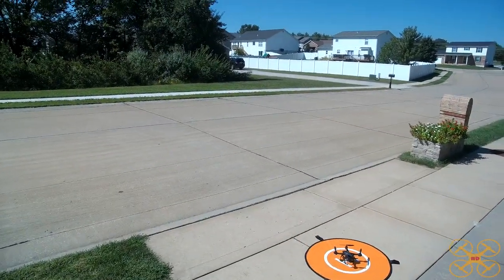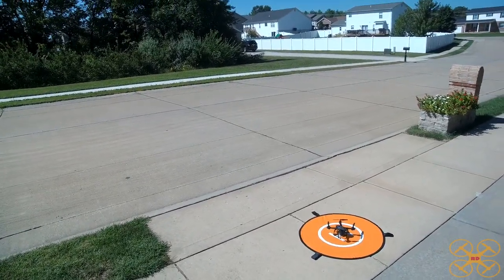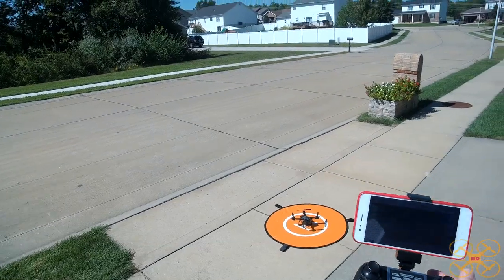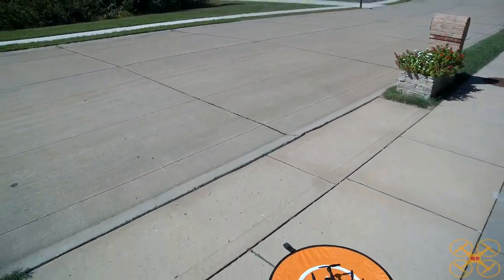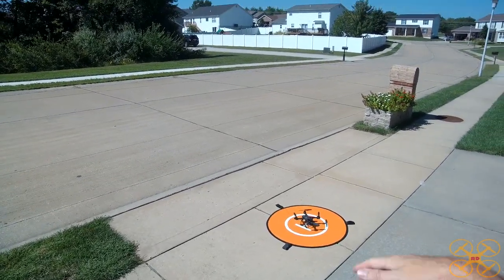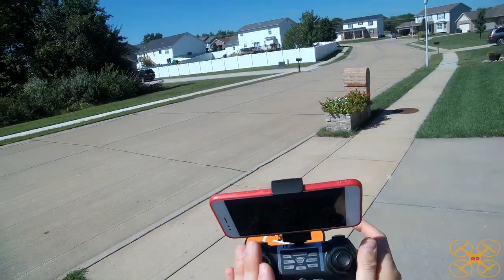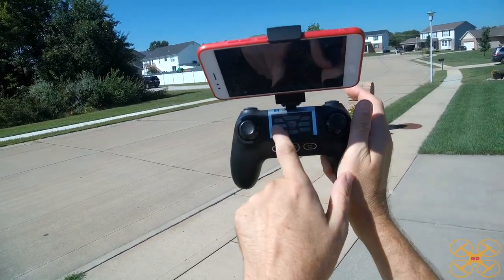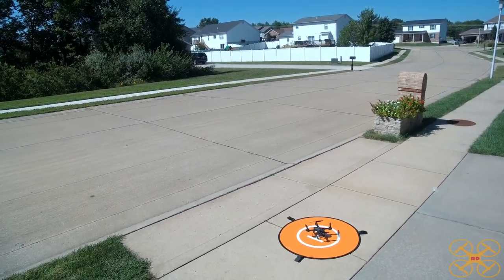Okay guys, I have the Hobby Tiger H301S Ranger GPS drone on the helipad here. I'm going to go ahead and take it up. Got everything connected. I didn't calibrate the compass and it's not asking me to. I've got solid blue in the rear and solid white in the front. Thankfully, it is not asking to calibrate every single time. It will definitely do it the very first time you power it up. You should be okay unless you drastically change locations.